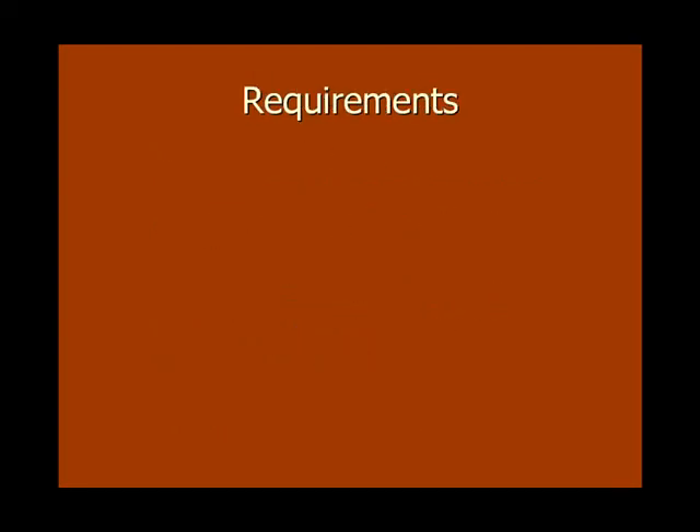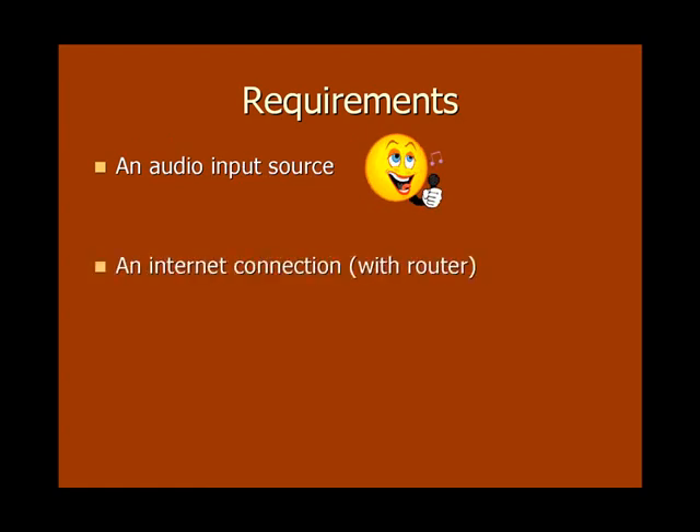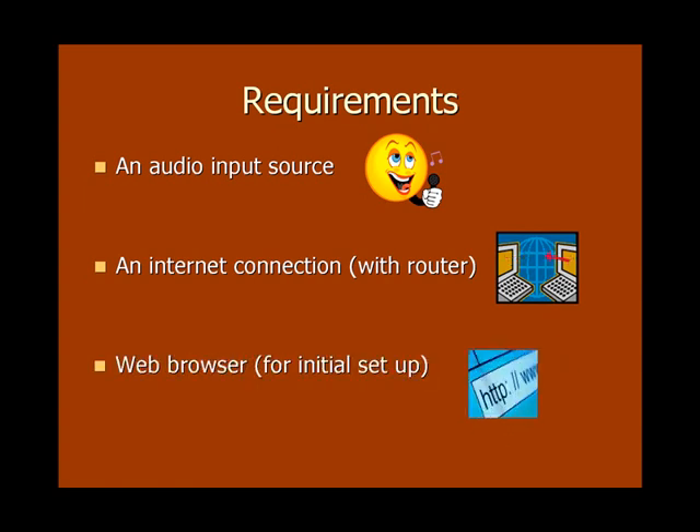In addition to your Barix box, there are a few other things you're going to need to get your stream started. They are an audio input source, an internet connection with router, and a web browser for initial setup.